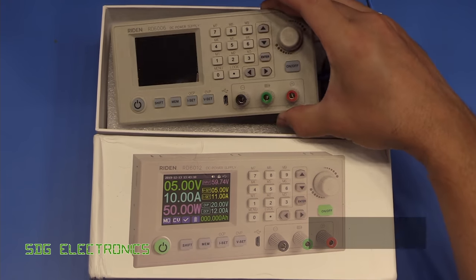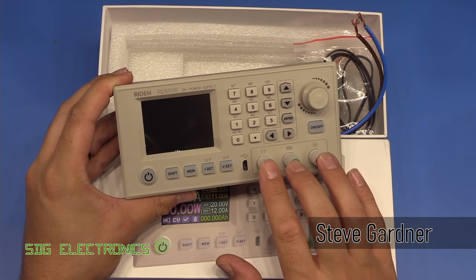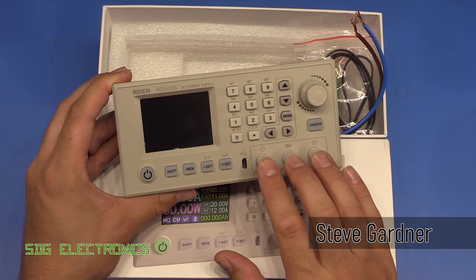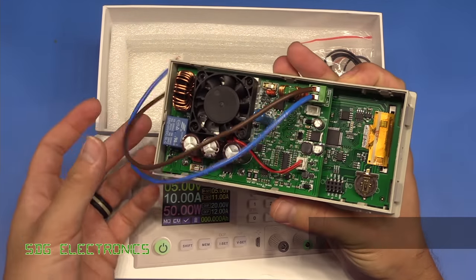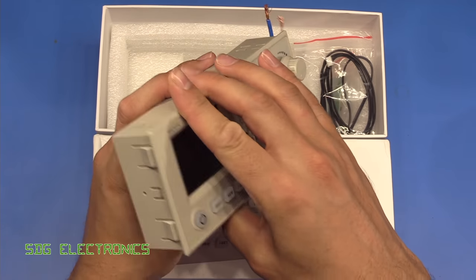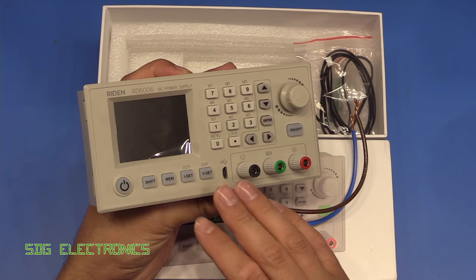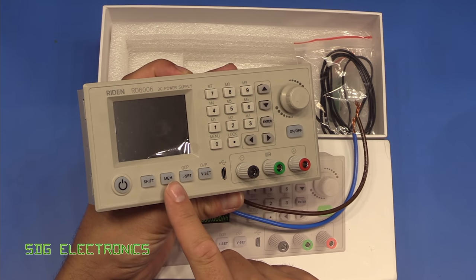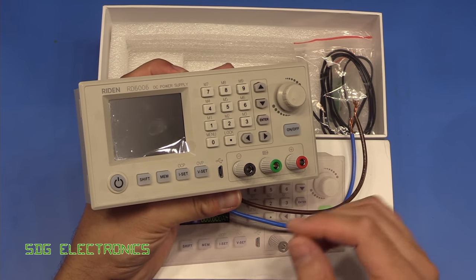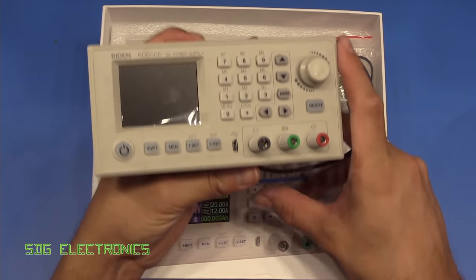A while back we had a look at the Raiden RD6006 power supply and I was really quite impressed with the functionality of this unit. It took an input voltage all the way up to about 70 volts and provided a regulated output with all the functionality you'd normally expect from a bench power supply. This was the 60 volt 6 amp model and Raiden have been talking about making higher current, higher voltage versions.